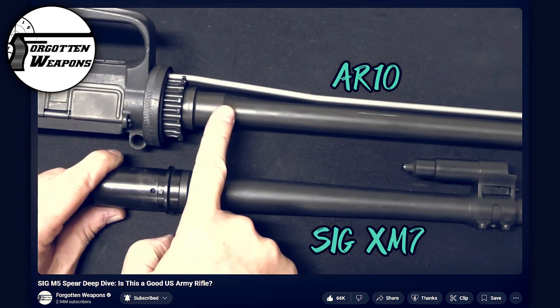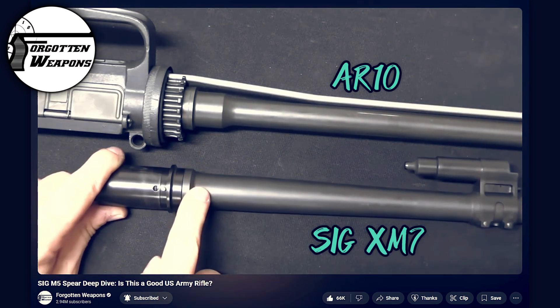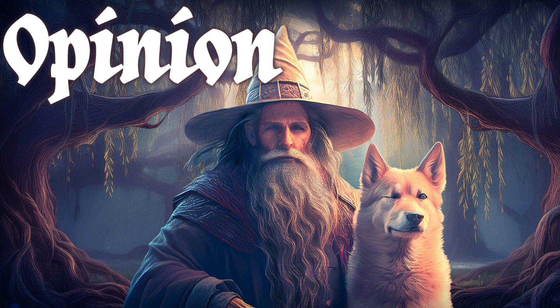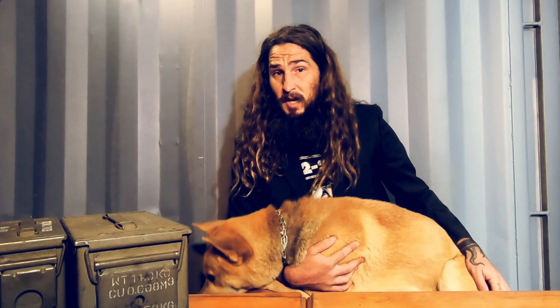Ian from Forgotten Weapons has a great deep-dive video on the Sig XM5 where he shows the dimensional differences — I will link that below. As for what I think of the 277 Sig Fury, I like it as an innovative concept. Part of me thinks it'll have the same fate as the many other projects that have failed to meet widespread adoption. Let me know your thoughts on the 277 Fury and where you think it'll go.